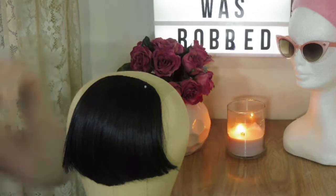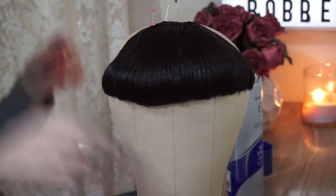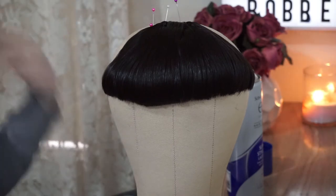Hey guys, so today I'm going to be showing you how I cut and styled this bang piece. First off I just want to give you a disclaimer — I'm in no way a professional, I'm not even really experienced. This is actually the first time I've styled bangs, but hopefully my fellow beginners will be able to find something helpful.